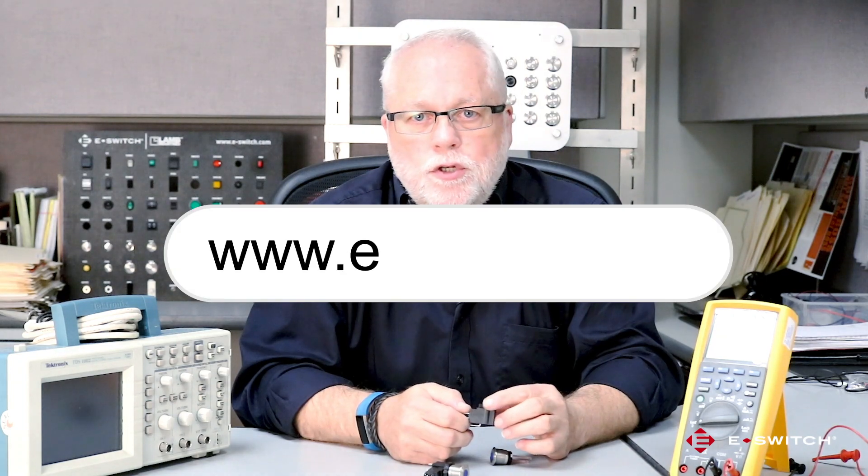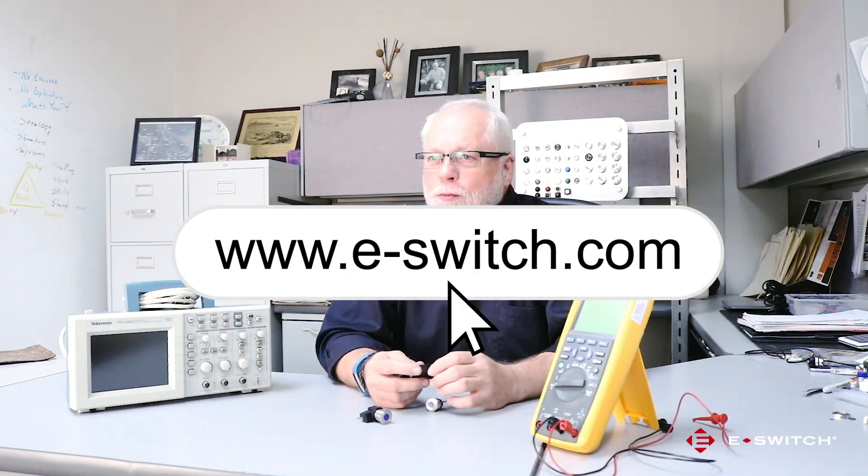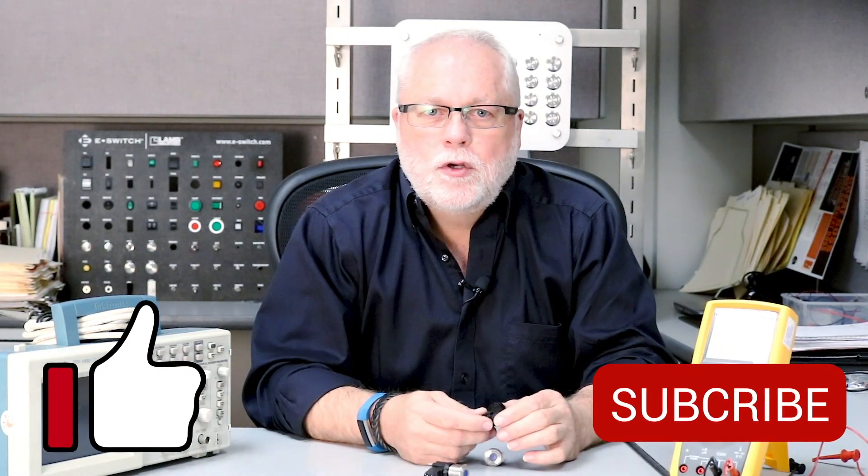For more information on the SAV series or any of our other eSwitch products, please visit our website e-switch.com. Thanks so much for watching and feel free to share this video with colleagues, and make sure you subscribe to our channel to get all of our new product updates.